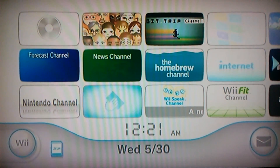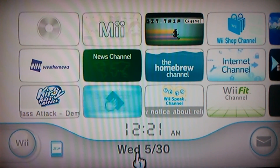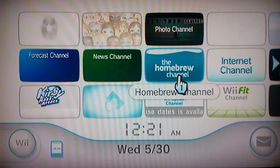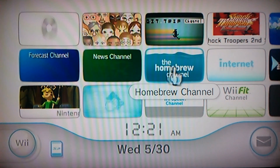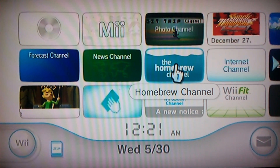You just have to watch. What you're going to want to do is boot up your Wii and make sure you have the homebrew channel. If you don't have the homebrew channel, there will be other videos on YouTube, or I will make another video on how to get the homebrew channel on your Wii.